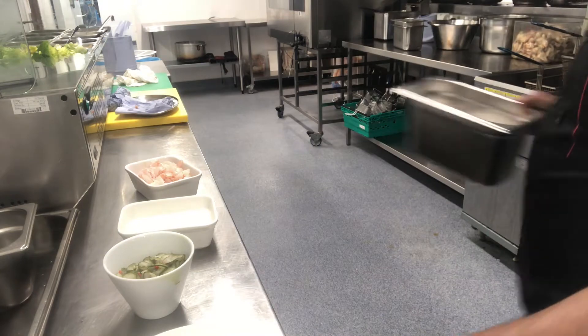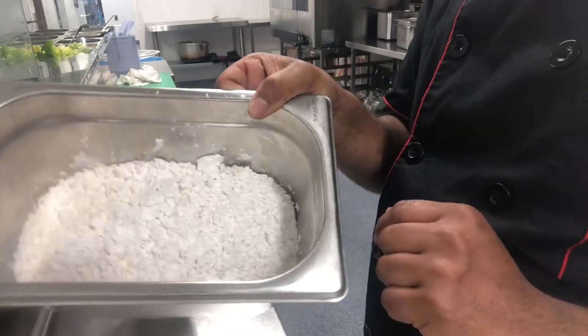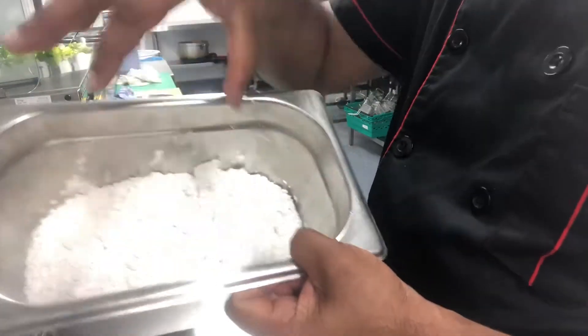Also there is corn flour. So how to make corn flour — I have already put in salt, pepper, paprika, and piri piri, and that's all. The corn flour is already mixed up.